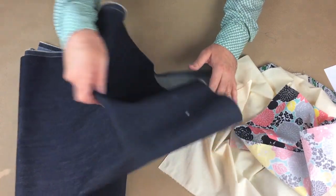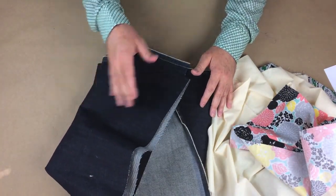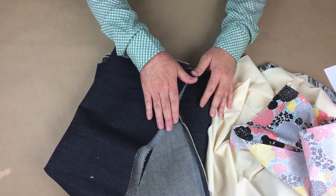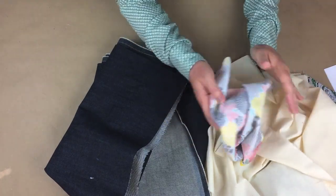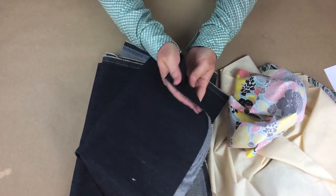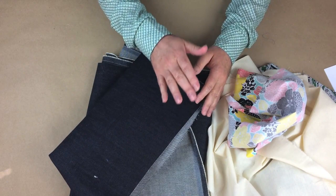You may also hear others say top weight or bottom weight. Top weight refers to garments worn above the waist and bottom weight refers to garments worn at or below the waist. A top weight fabric would be light to medium weight, while a bottom weight would be more of a medium to heavy weight. Of course, these are not hard and fast rules — it will also depend on the fabric weave.